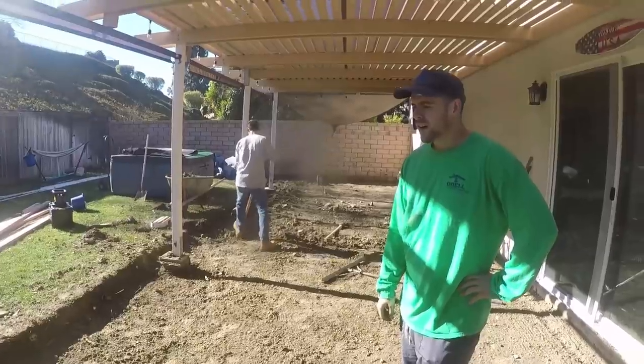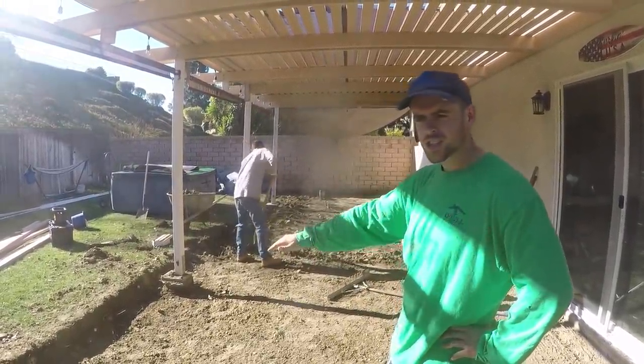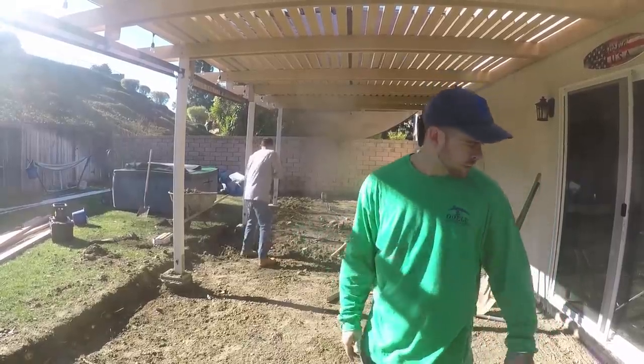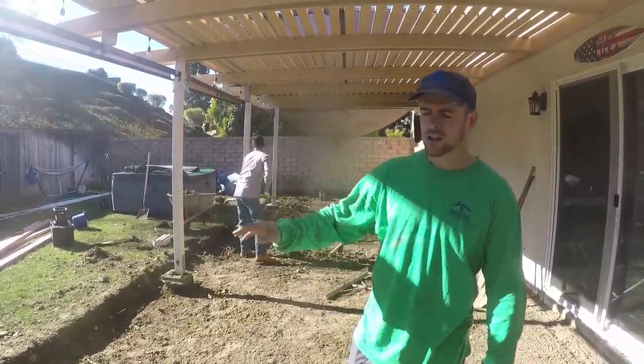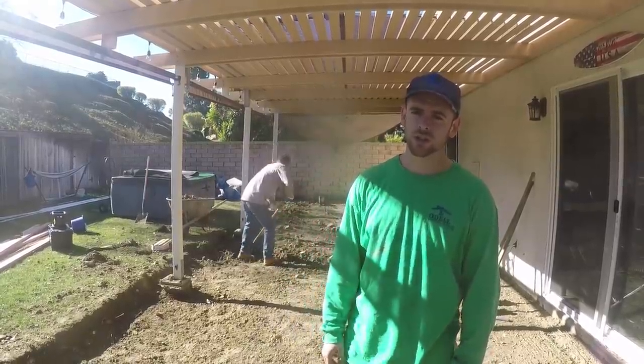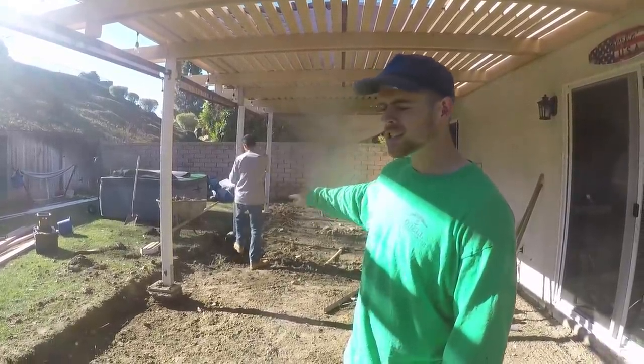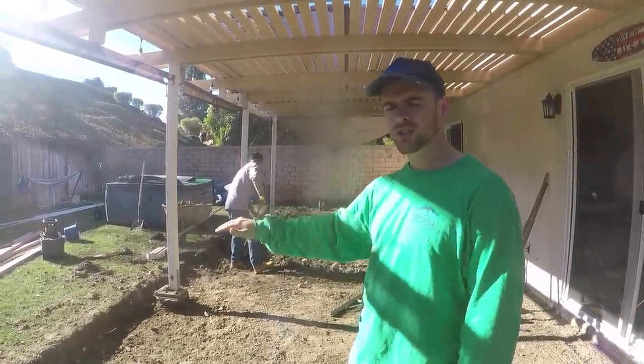What we're doing right now is just keeping going down, trying to get a good three-inch, two-percent slope from the house to the lawn. The lawn is going to be an issue we'll have to fix later on — the homeowner is aware of this. We're going to keep taking this dirt down to get a nice two-percent slope from the house to the lawn.